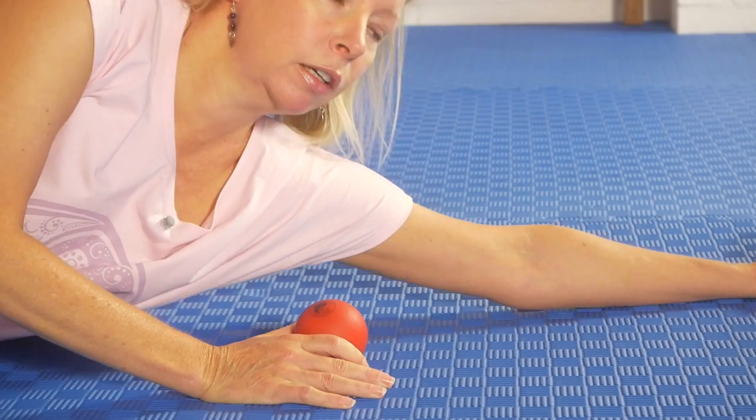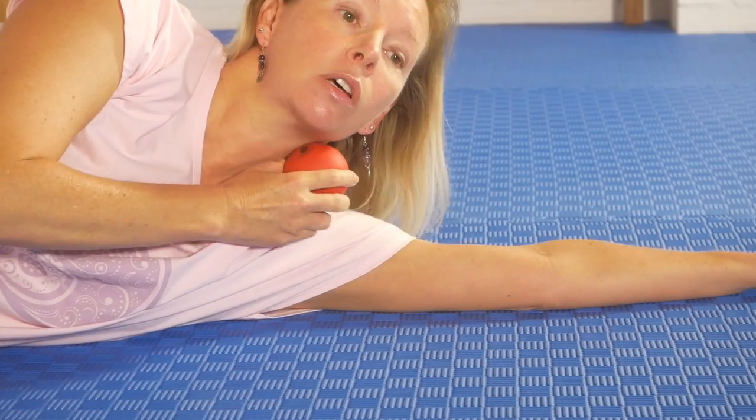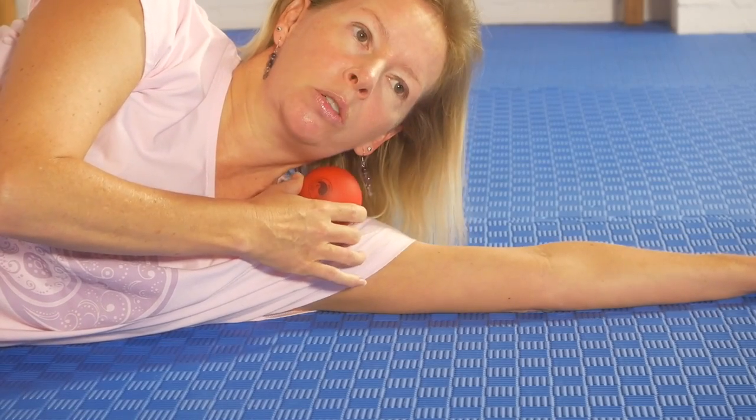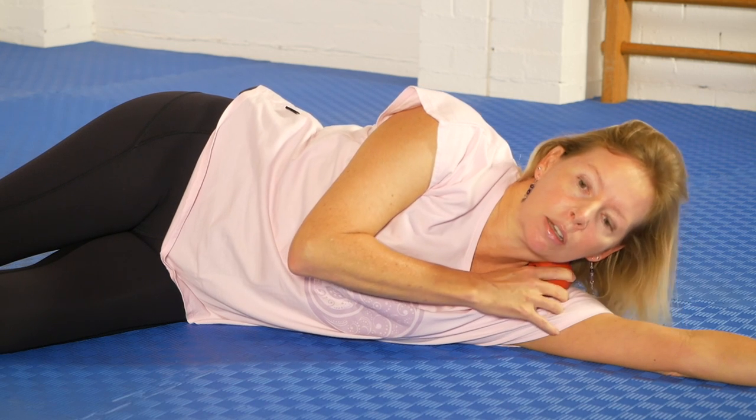Come down into a side-lying position. Make sure you're completely comfortable, and the ball initially I'm going to place right around here. We'll be repositioning the ball and we'll be adding some small head and neck movements to have the ball press into different tissues. The ball is on the top of the arm — deltoid, bicep, around that area — and it's pressing into that part of the neck.